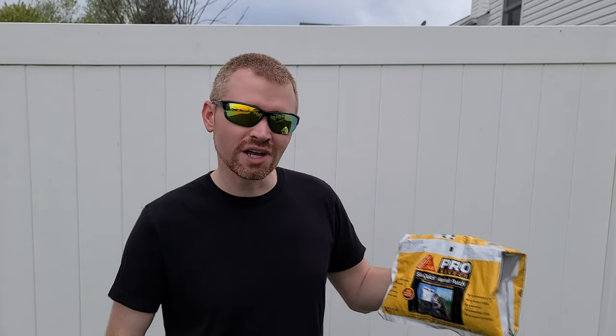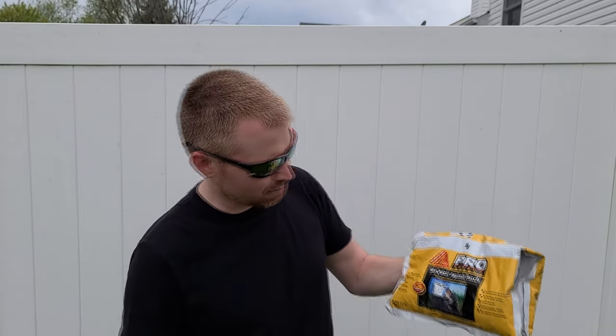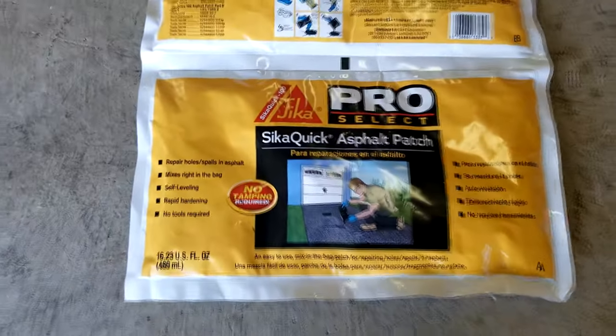What's up guys? This is Hacktical and today we are looking at a Sikaquik Pro Select asphalt patch. It is a two-part mixture that mixes right in the bag. We got some jellies here, we got some crunchies here, and we're gonna throw it together. It is self-leveling, rapid hardening, not even a tool required. What a steal. We're gonna throw it at some asphalt and see what happens.